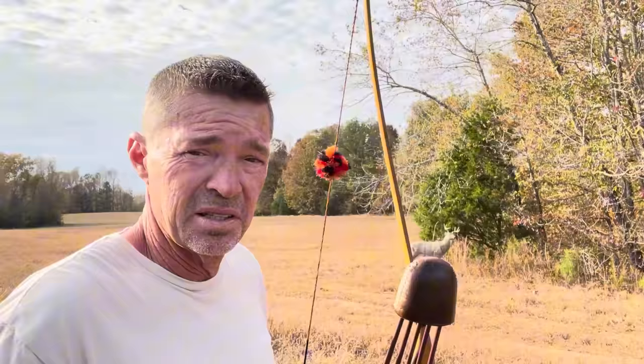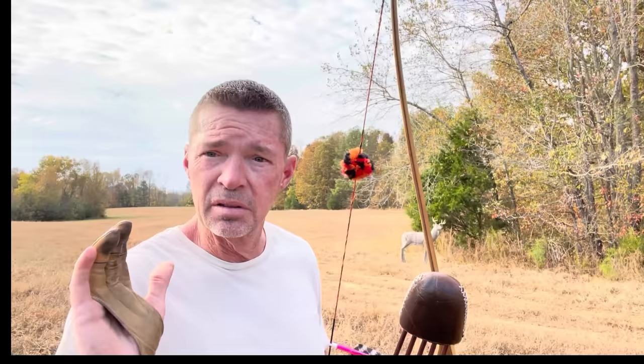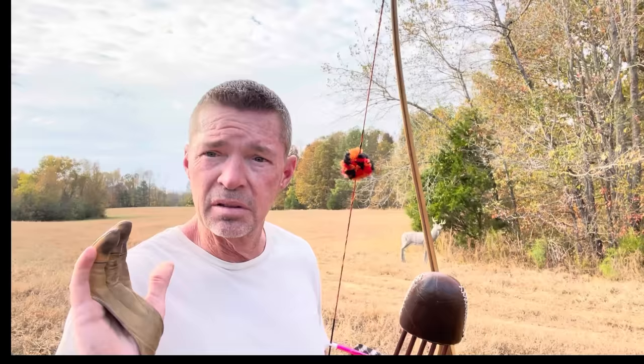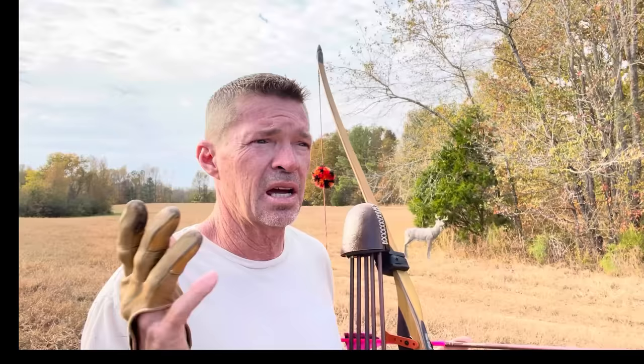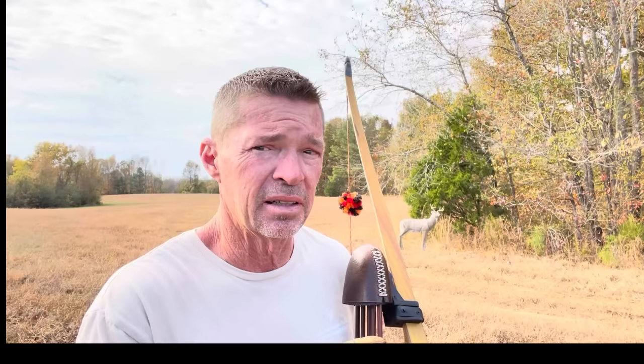I don't hold very long at all, but it doesn't take any longer than that. If you want to hold and really analyze everything in your sight picture, you can. But if you're looking at anything other than the spot you want to hit, you're going wrong. We're not talking about gap shooting or using the tip of the arrow to aim — this is instinctive shooting, where you look where you want to hit and you shoot it. Your peripheral vision will tell you when it's right — the height of the bow arm, the position of the arrow, everything.